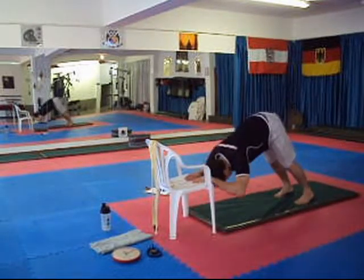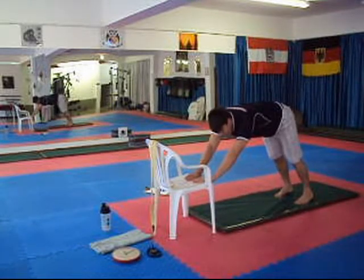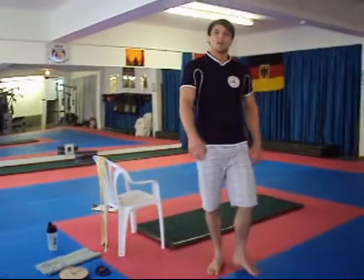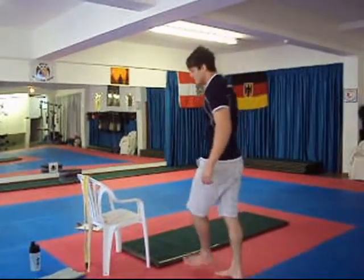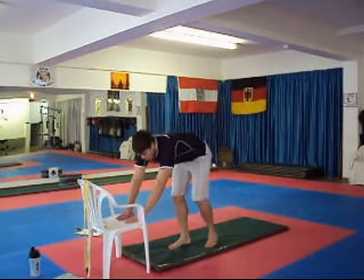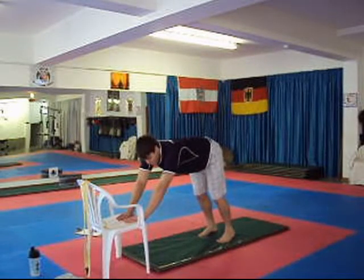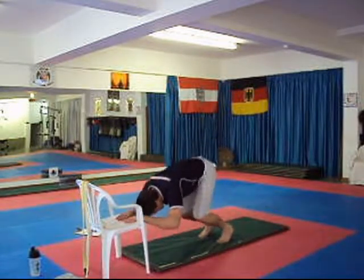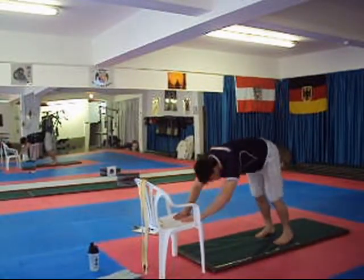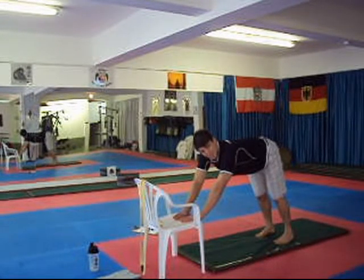You can already feel it — we're targeting the tricep area. Now, here's a step-down exercise if that one feels a little tough. Same position, but the moment you bend your elbows, you bend your knees as well. You assist the resistance with your legs. There's a clear difference in intensity — it's not as heavy.